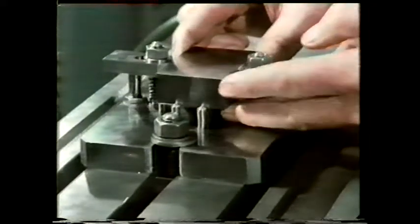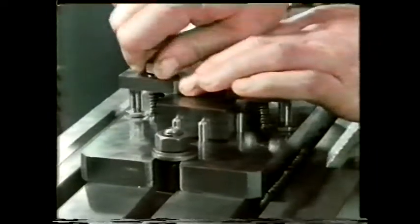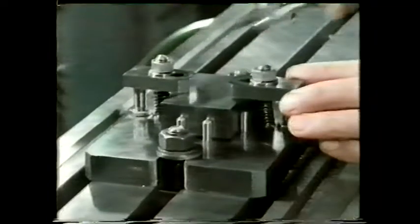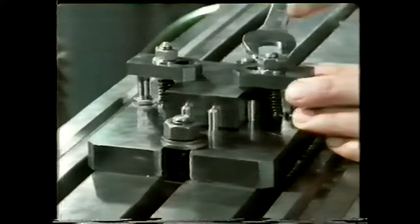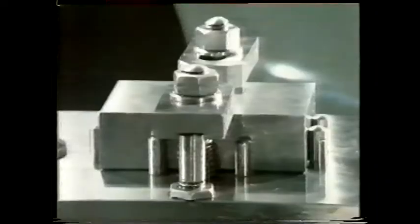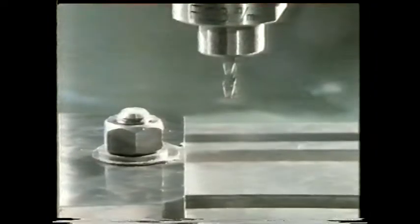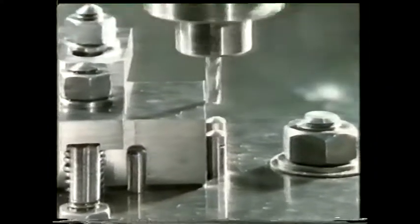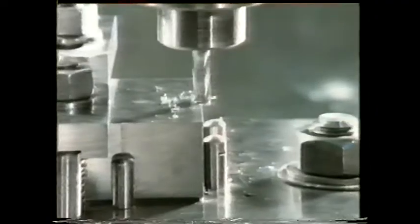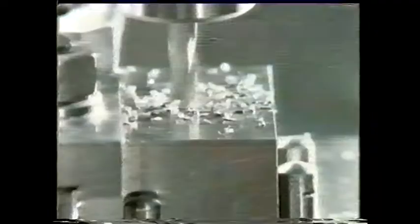Here we've put that method of restraint into practice. The block is held between eight metal dowels fitted into the base plate, and these prevent movement in two directions. Add the clamps and the block can't move in any direction. We've mounted this component on a milling machine — the cutting forces acting on the component are relatively small.